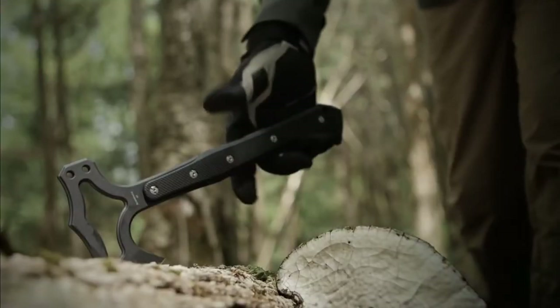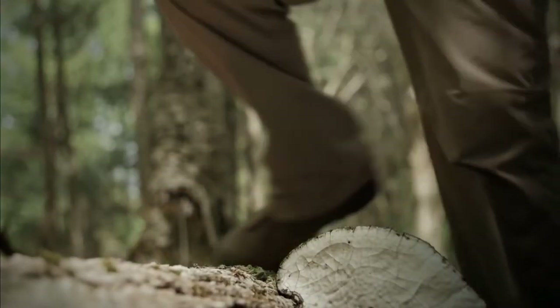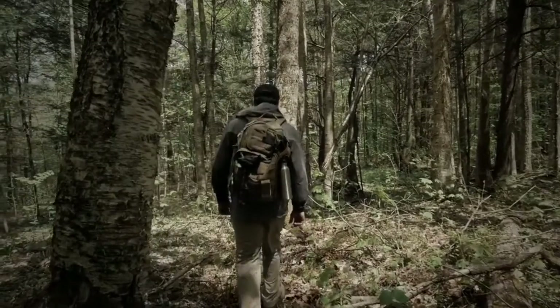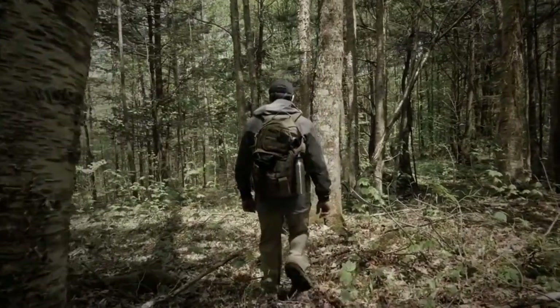The EX-T01 is a tough, agile tomahawk finely crafted in the USA to exacting standards by Hogue Incorporated and designed by former Marine Recon and custom knife maker Alan Eleschwitz.